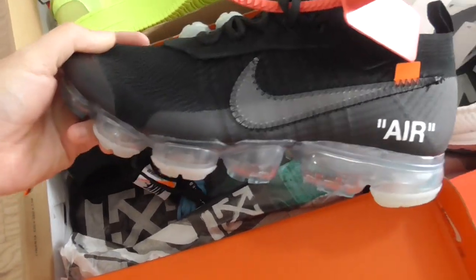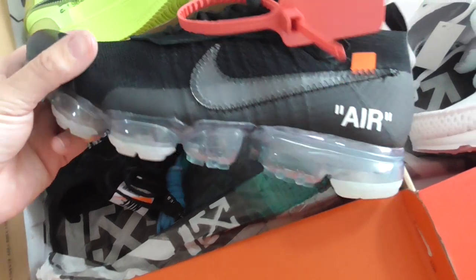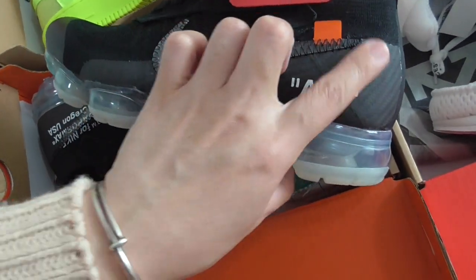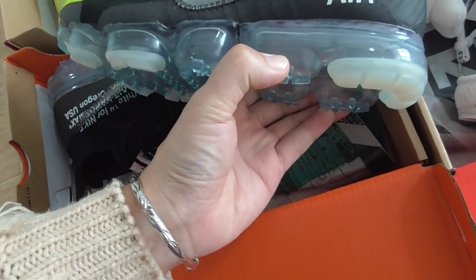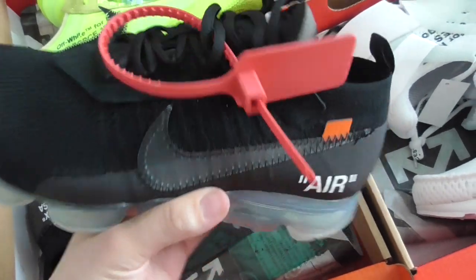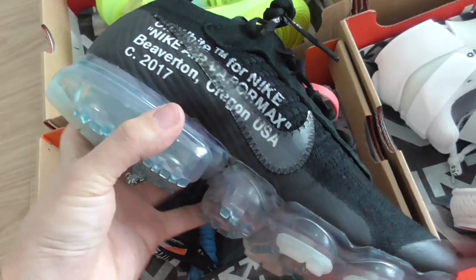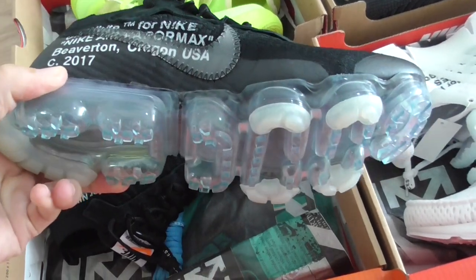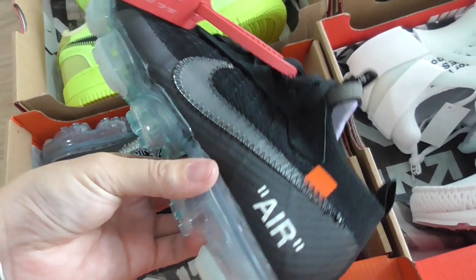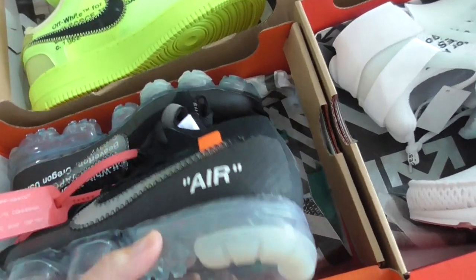Now this is the Off-White VaporMax in black. You can look at the net upper — very good design for breathing — and very smooth Nike branding. On the outside it's a smooth finish, and the air bubble on the whole midsole is quite soft. Red zip tie, black shoelace, Off-White text, and Nike branding on the bottom. The midsole is transparent. Also got a blue extra shoelace.